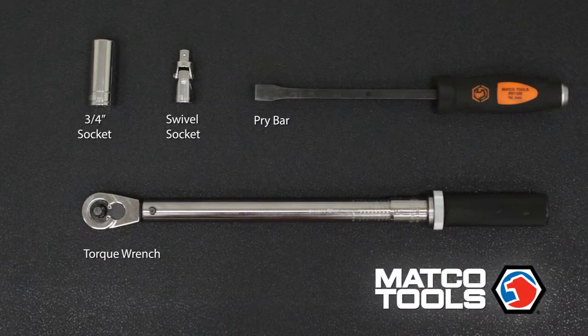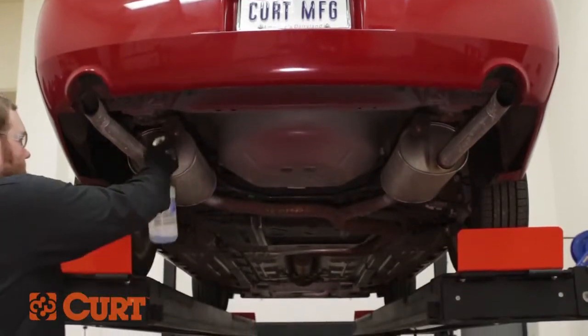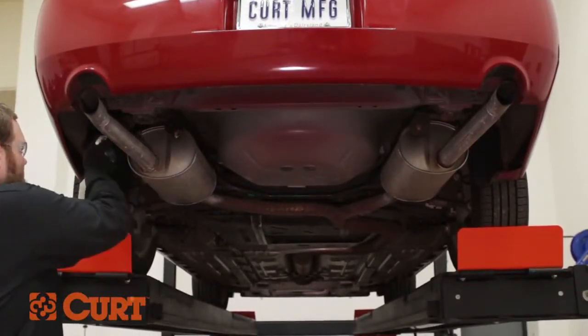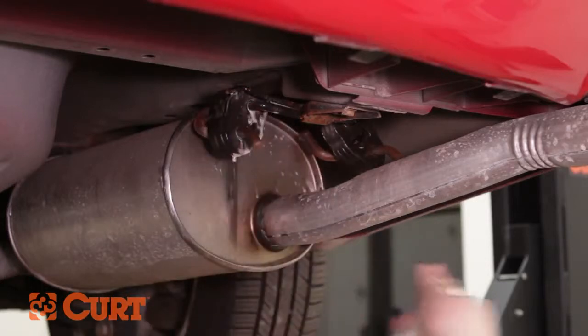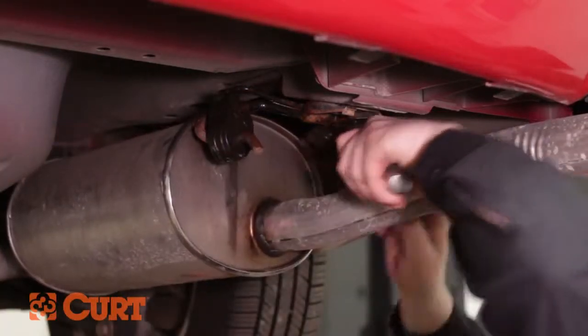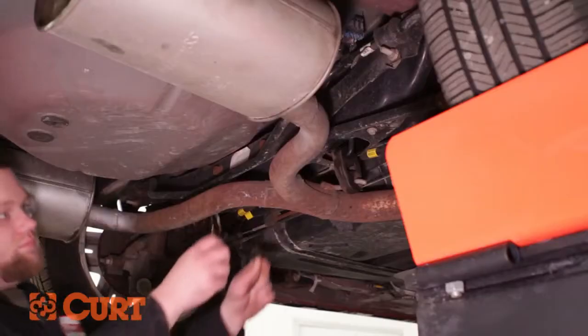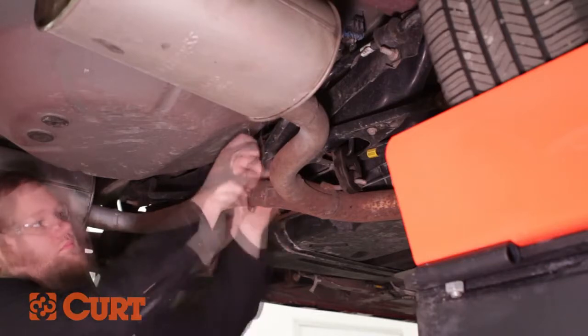These are the tools necessary for the install. Begin by lowering the exhaust. We recommend using a penetrating lubricant or a soapy water mixture for ease of removal. Support the lowered exhaust system to prevent damage — here we are using a coat hanger near the foremost exhaust hanger.